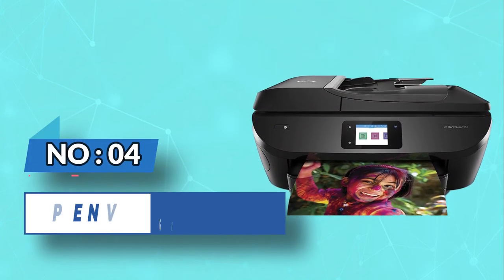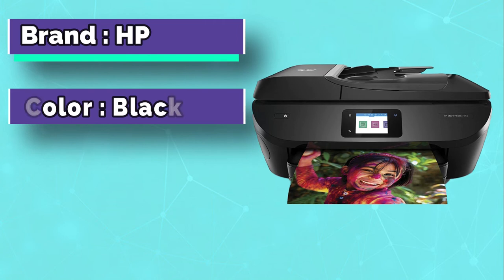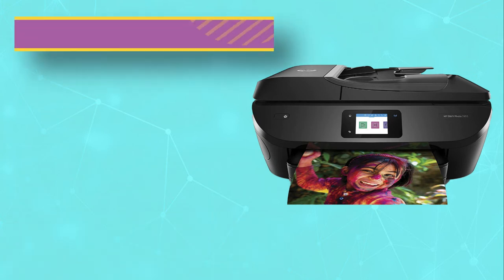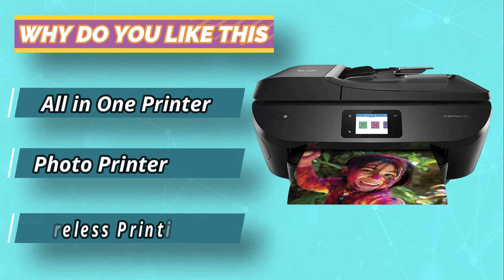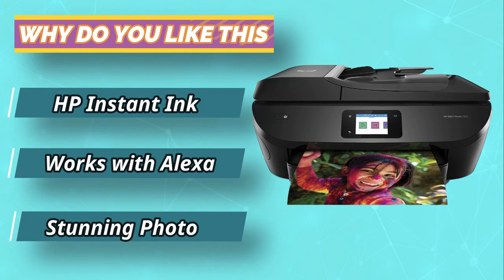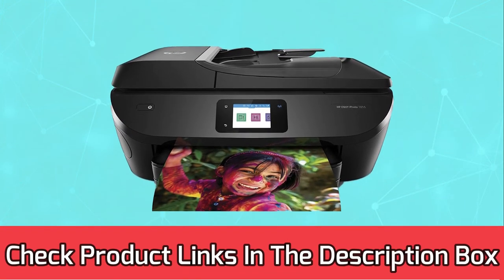Number 4. HP is a wizard when it comes to printers, including an array of cool features to satisfy every printing demand. The Envy 7885 is one of their masterpieces and is considered the best laser printer for greeting cards. It can do all the standard tasks of an all-in-one printer such as printing, faxing, copying, and scanning. This printer also supports photo prints and costs less than 5 cents per print.